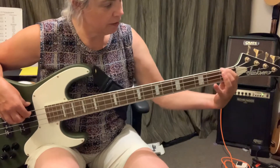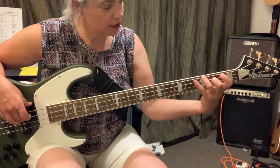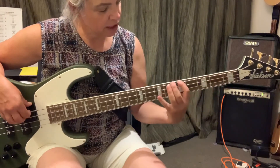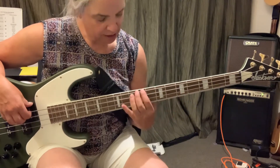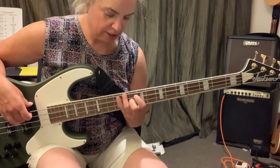E, E, F, F sharp, G, G sharp, A, A sharp, B, C, C sharp, D, D sharp, E.